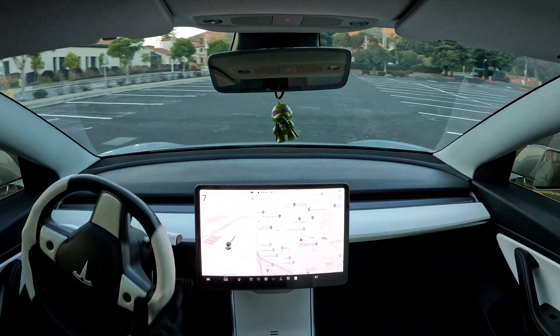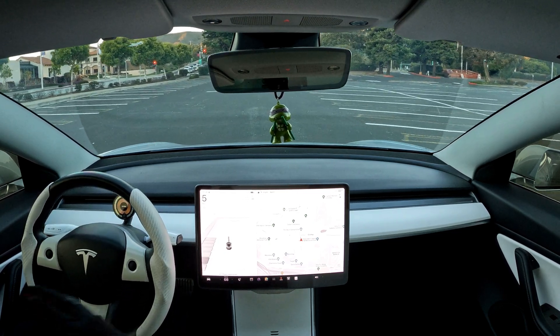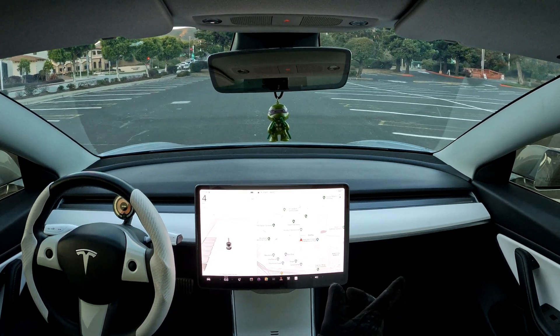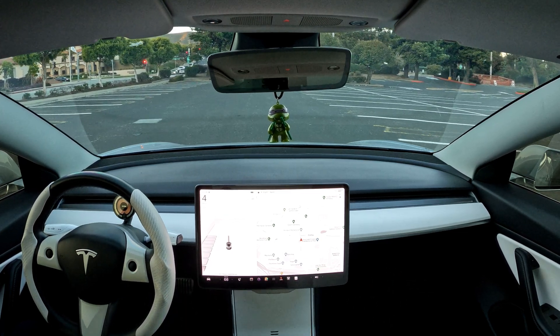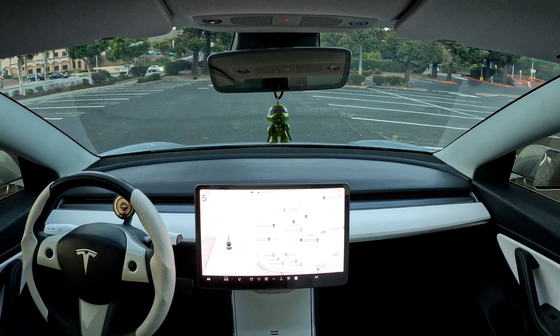As we pull into this area, you can see that the car is registering all the spots here on the left side, but none of the diagonal ones on the right. Hopefully that's an update in the near future. Once it's available, we will definitely be testing that out.